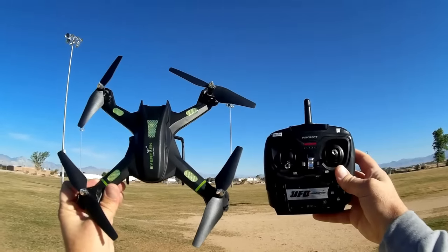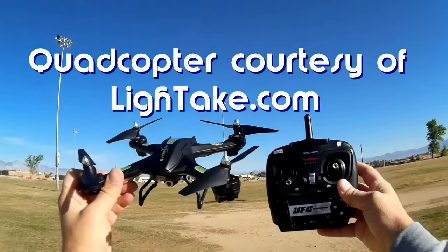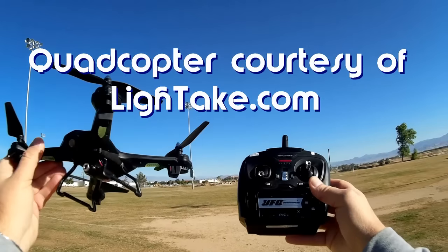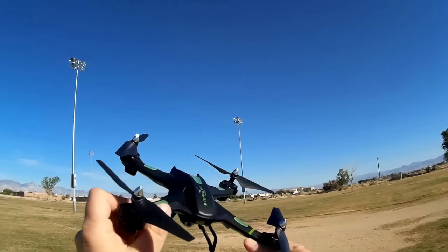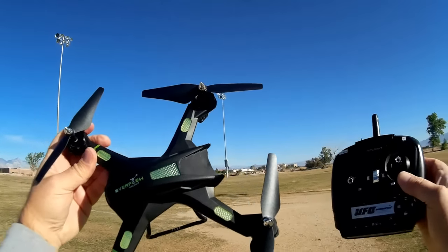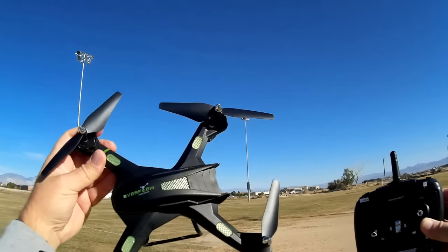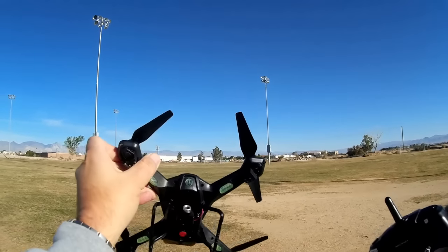Good morning, Quadcopter 101. What I got for you today is a review of a neat new camera quadcopter — this is the Bojang S5C-2. If you look at it, it is not a copy of other quadcopters for once. This one seems to be unique in its design, which is good design and shape.